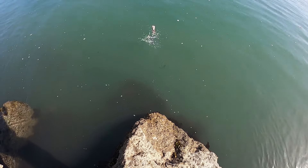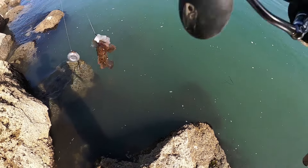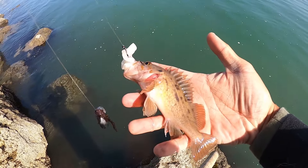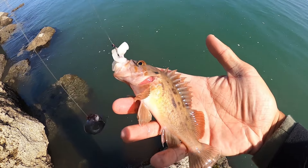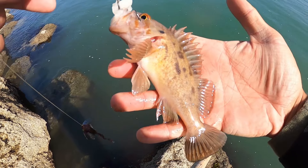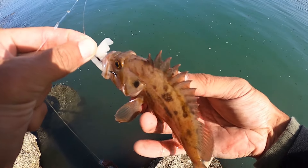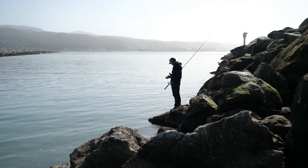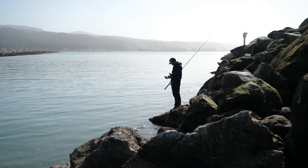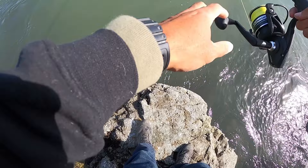Fish on! That's what I'm talking about. No — this is way too small. If we could get one 10 times the size that would be good. They are out here — there are some rockfish out here like that — but this guy is way too small. Pretty cool though. Any crab here?